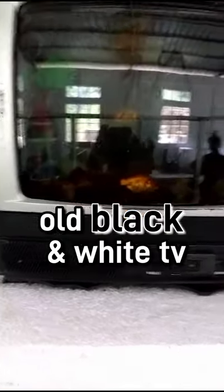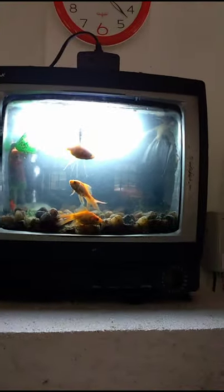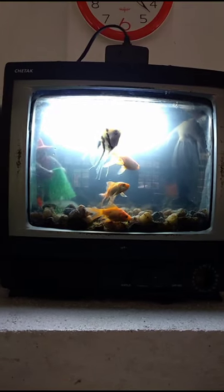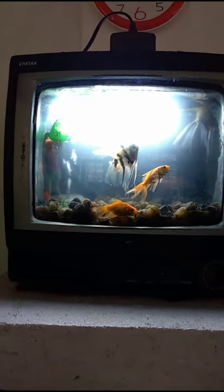As you can see, this is an old black and white TV which we have converted to an aquarium. There's a light switch here and I'll show you what's inside, so I'll just put this on — and voila — you can see goldfish and some angelfish, and there's an air pump which helps in bringing dissolved oxygen to the water.